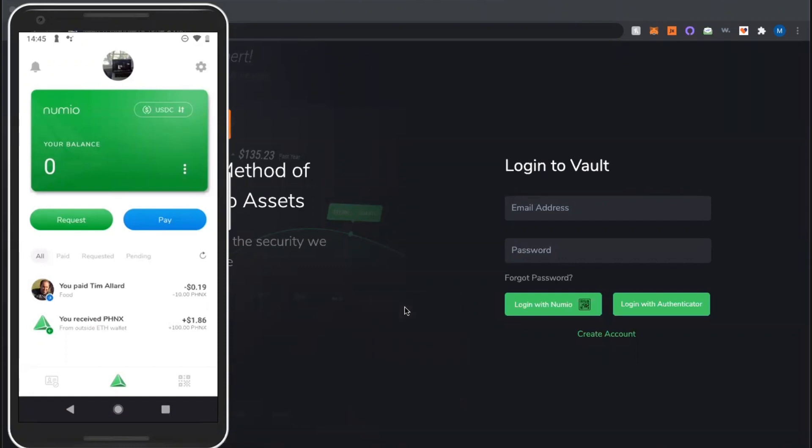Alright, what's going on everybody — this is Mark, one of the co-founders of Numeo, here to show you how this awesome new authentication solution that we have developed actually works. On the left hand side we have a mirrored screen of Numeo Pay, and on the main screen here we have Numeo Vault. So here I'm going to show you how Login with Numeo works.